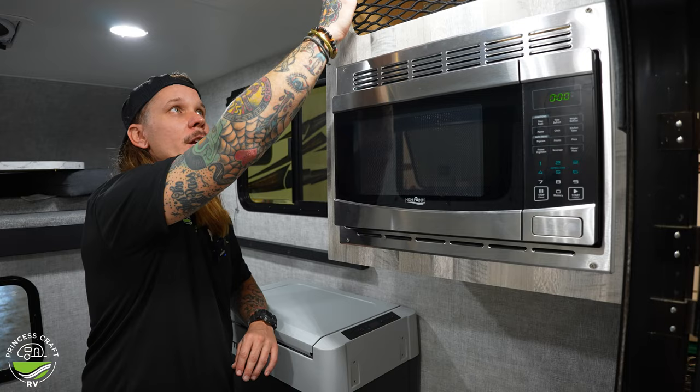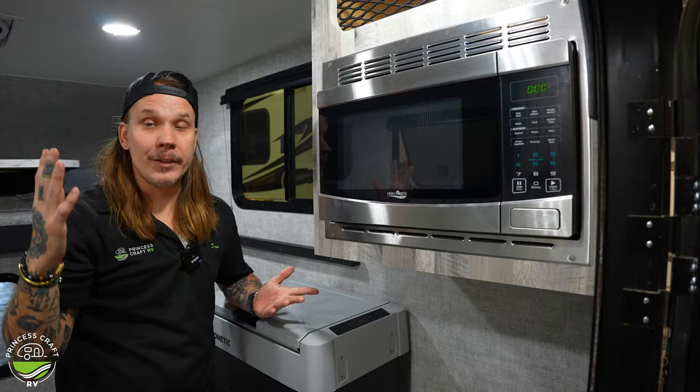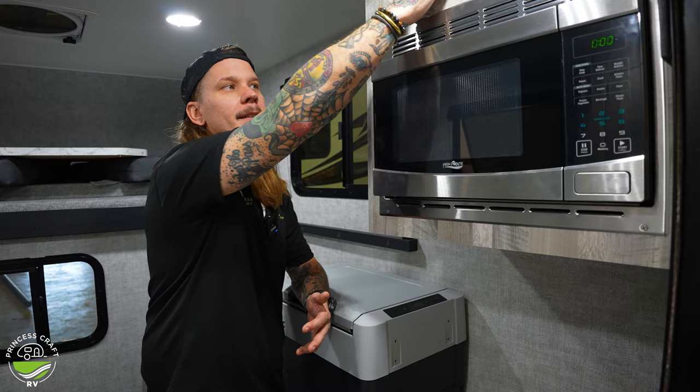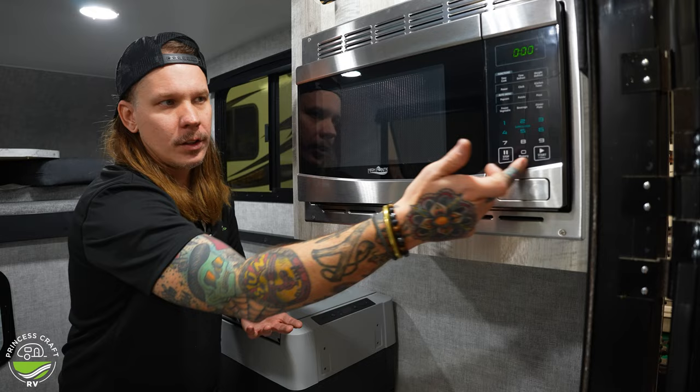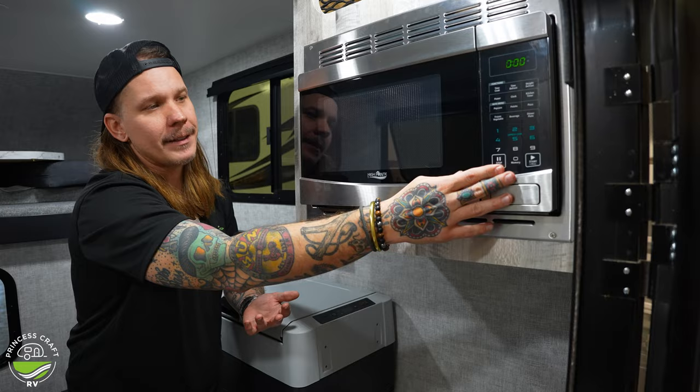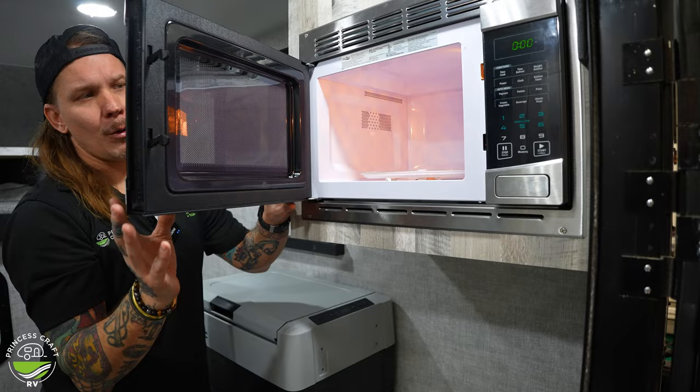Right up top, above the microwave, we do have a little bit of netted storage. The only caveat to the unit is there's obviously not a ton of storage and not a ton of excess space — we are talking about minimalist use — but no space is wasted, so it's nice to see that there. This is our High Point microwave with a stainless steel front; it operates just like any other microwave. One thing to note: there's a glass turntable tray in there, and I've heard those can break during travel, so it might not be a bad idea to take that out and store it somewhere it won't be damaged.